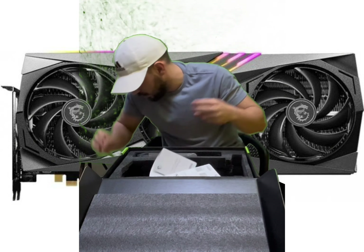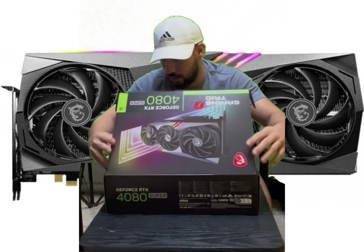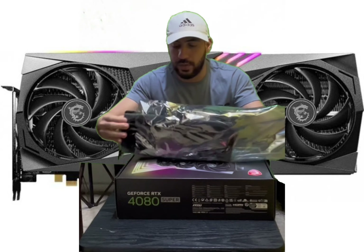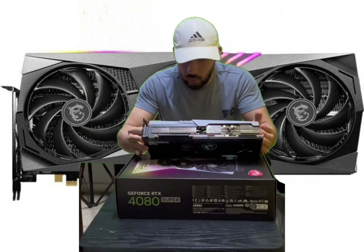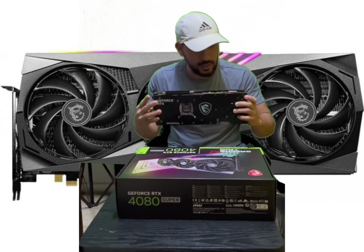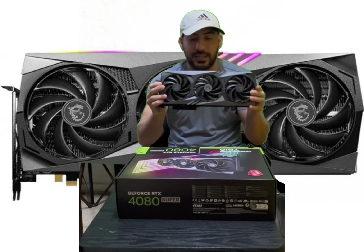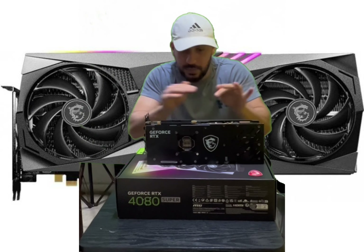Okay, let's open the master box. Now we are ready to open it. Open the back — you see — wow, wow, wow! This is the first RTX 4080 Super I'm happy to take. I hope it's good. Here you can see the RGB light, and here you can also see the light.